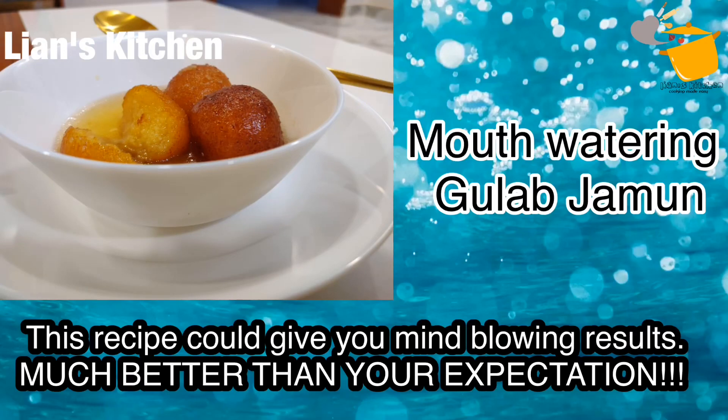Hello, Assalamualaikum. I am going to talk about the gulab jamun. It is called milk kawai.